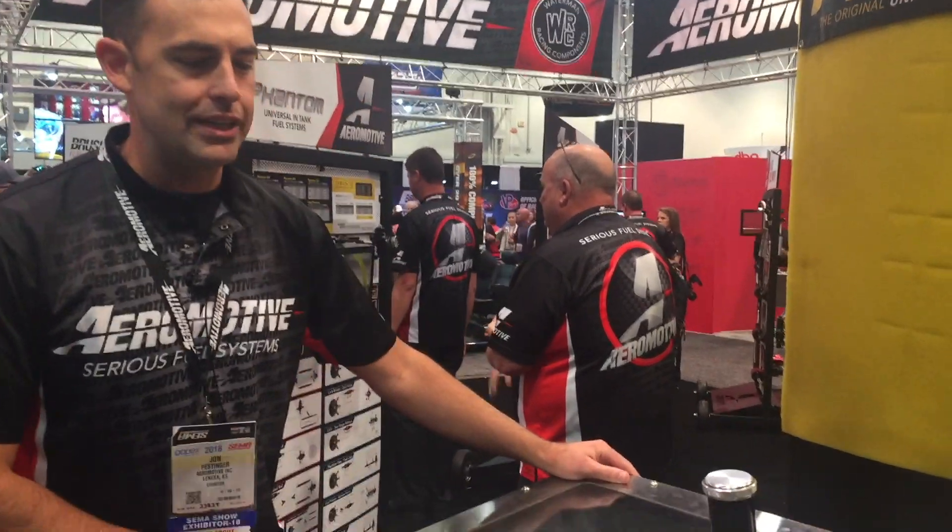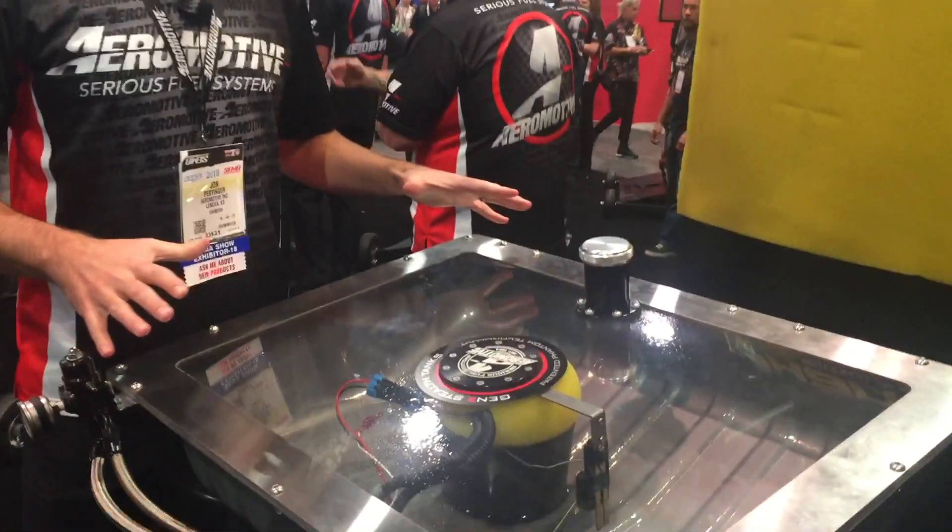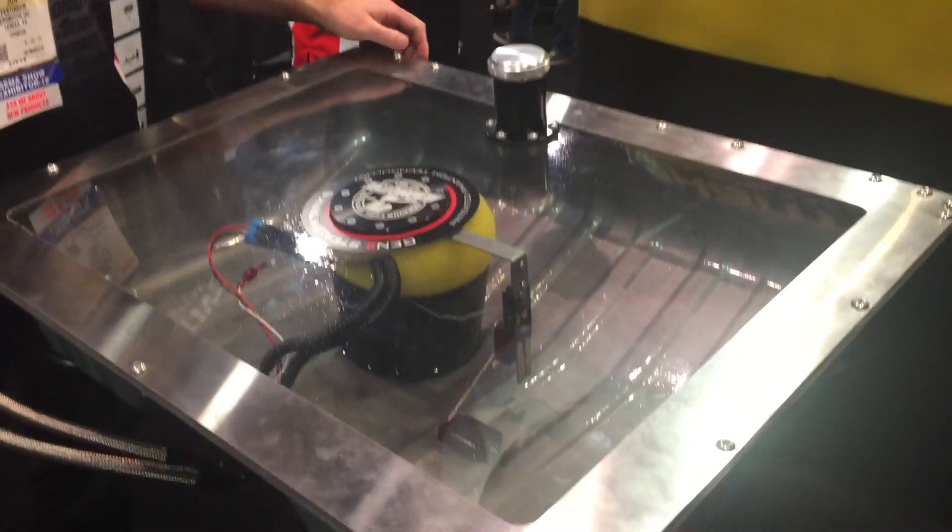Hey there, John here with Aeromotive at the 2018 SEMA show. I just wanted to give you a little bit of an inside look at what we're doing here with our Gen 2 stealth tanks.